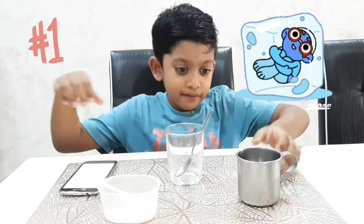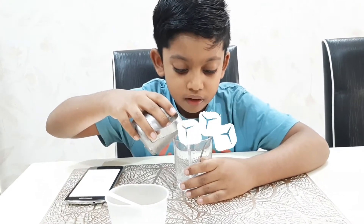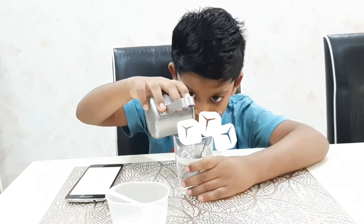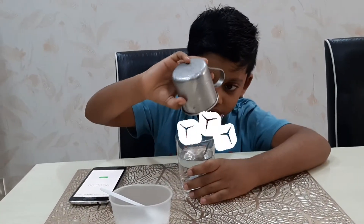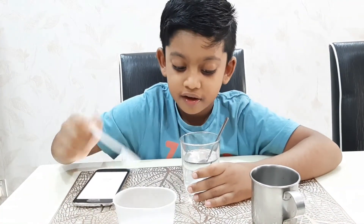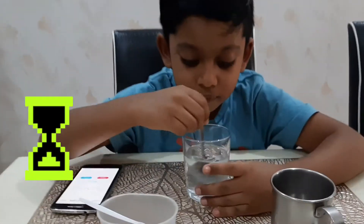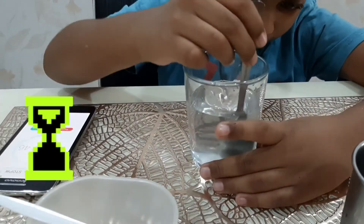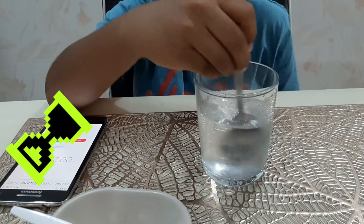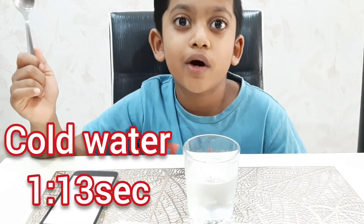I'm going to show how much the salt dissolves in cold water. So let's get started — I'll pour the cold water here. It took 1 minute, 13 seconds.